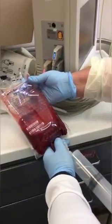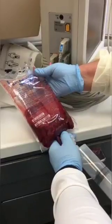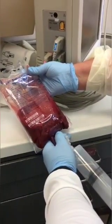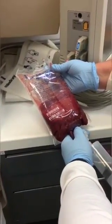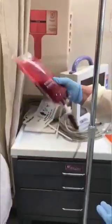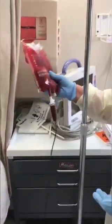We are now infusing ozone — O3 — into the bag after collecting 200 cc's of blood from Dr. Richter. Notice how the bubbles are being slowly infused; it needs to be very slow. The syringe is still intact — we are done. Before we re-infuse, we're going to rock it back and forth. We don't want to break the red blood cells, so we just do about 10 seconds of slowly mixing it.